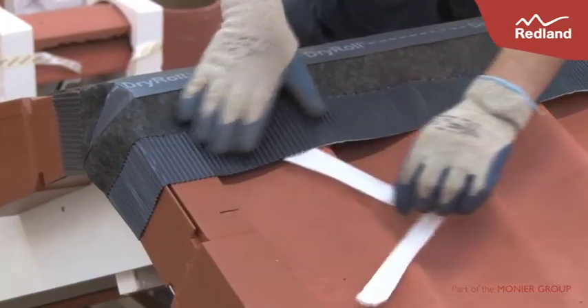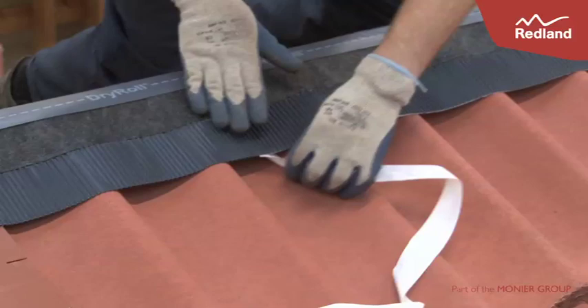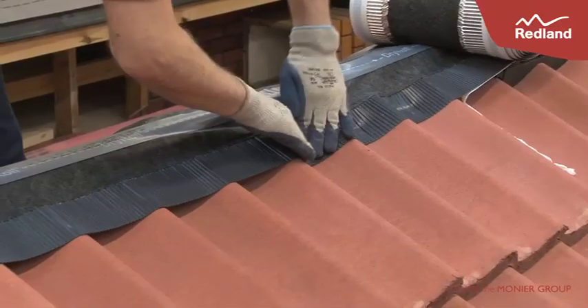Strip off the protective tape from the adhesive strip and mould the crimped edge onto the surface of the tile slates to produce a continuous surface contact.